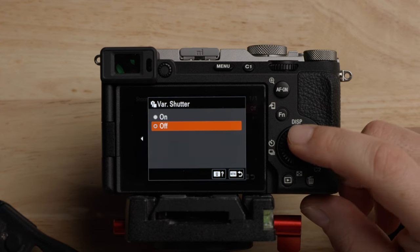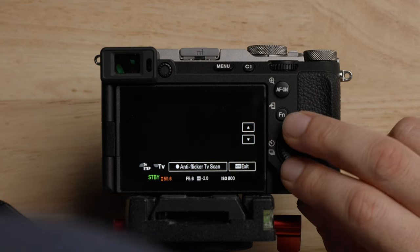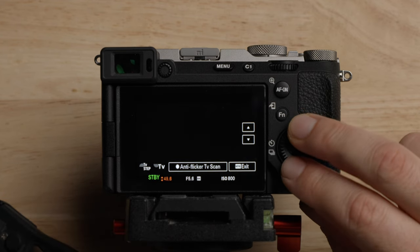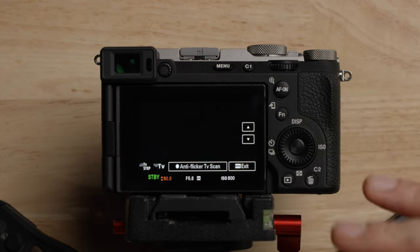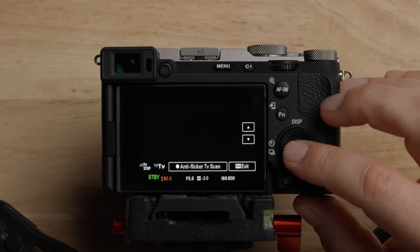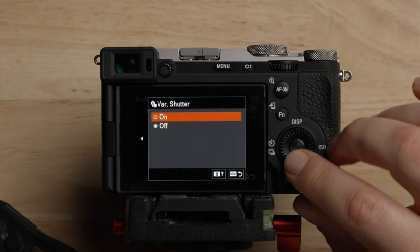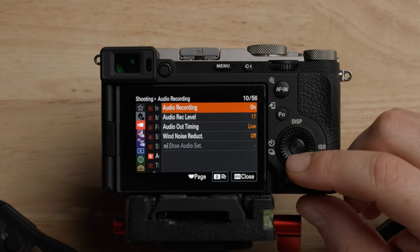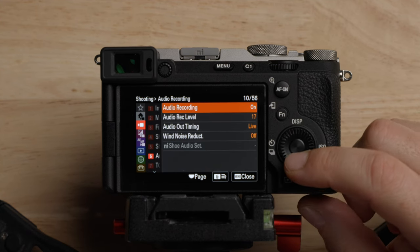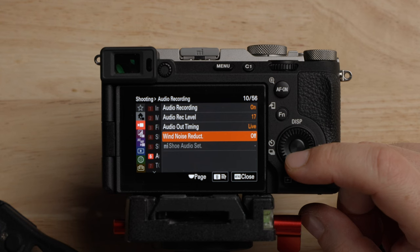Anti-flicker — this allows a variable shutter option. If you turn this on, you can change the shutter by small amounts, which is really helpful if you are shooting a screen where you're getting some rolling banding. Audio recording is on, of course. The audio level you can access from the main menu. Audio timing — leave it live. Wind noise reduction — set to off, like I was saying before.